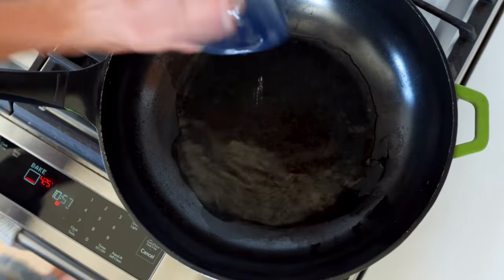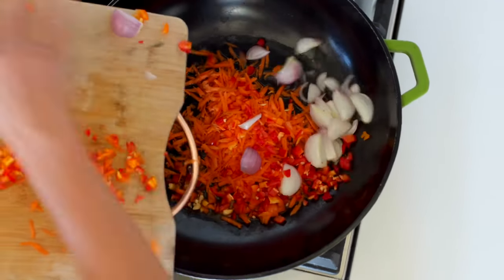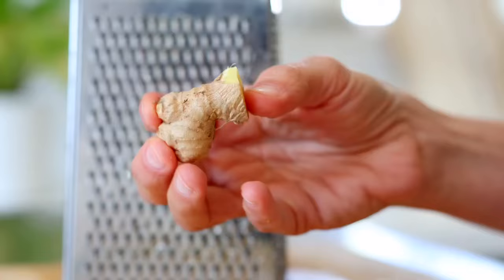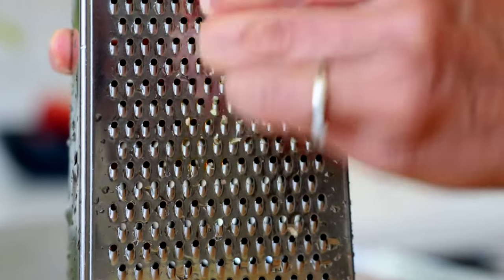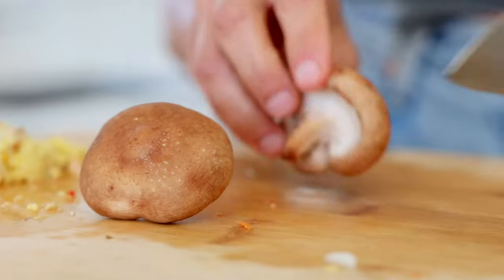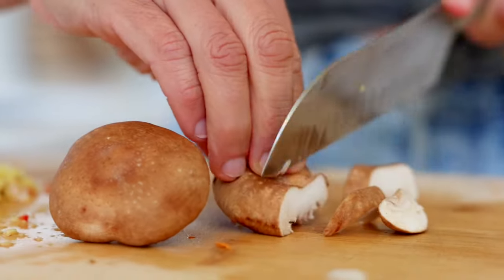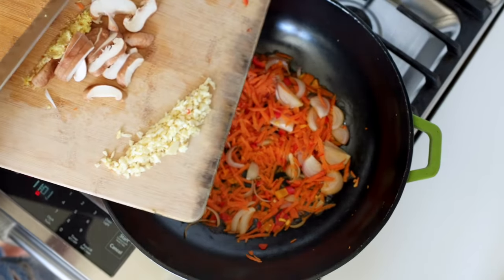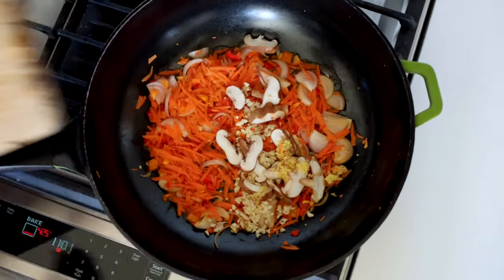Add about a quarter cup of water into a large wok, then add your shallots, bell pepper, and carrots. While that cooks for about five minutes, grate about two inches of fresh ginger — that comes out to about a teaspoon. Thinly slice two shiitake mushrooms. Then add the garlic, ginger, and mushrooms right into the same wok and cook for about another minute, stirring occasionally.